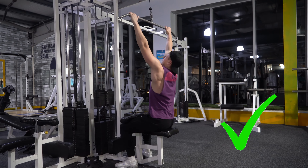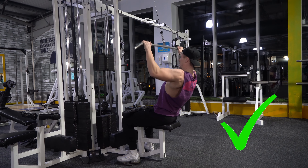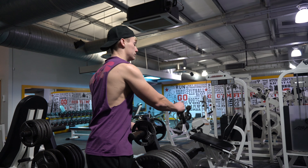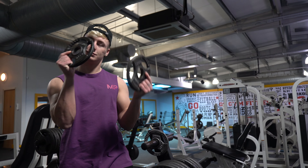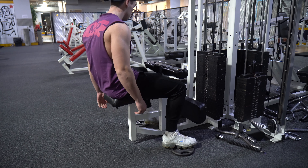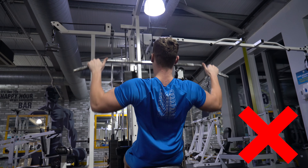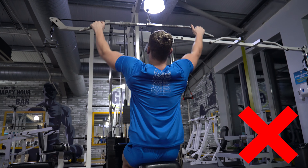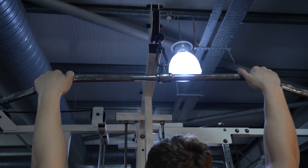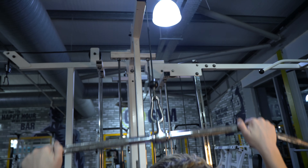Once you've chosen your bar and hooked onto the machine, make sure the knee pads are adjusted correctly. These pads provide crucial stability for the movement. If you have to stand on your toes to get your knees under the pad, grab some plates to stand on — otherwise your bum will raise off the seat, removing tension from the movement. With knees fully locked against the pad and heels on the ground, there's no cheating from the lower half of your body.